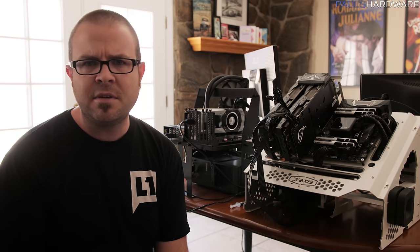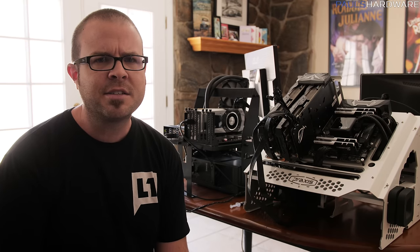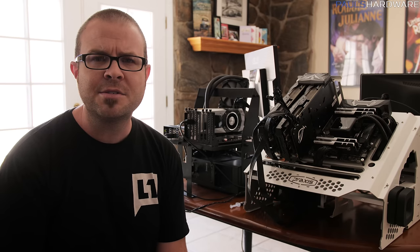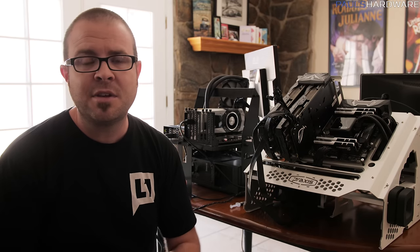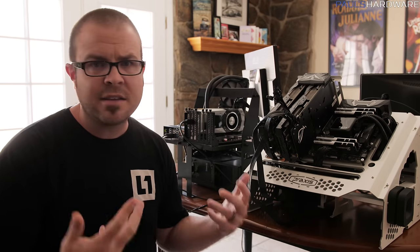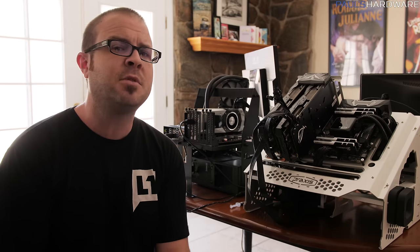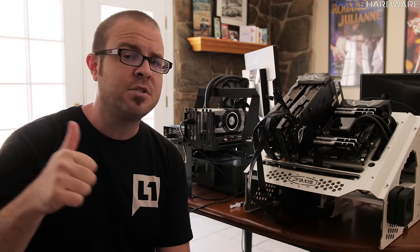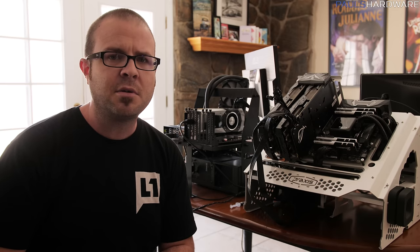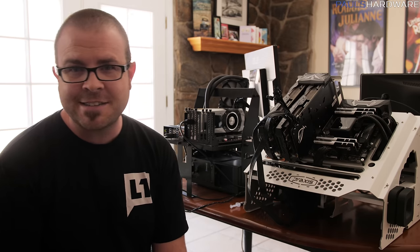That said, I'm probably going to build a Threadripper water-cooled system too — just not this one. Stay tuned for Ryzen 3 coverage, Threadripper soon after, and of course this build moving forward. Thanks so much for watching — hit thumbs up if you enjoyed it, and I'll be back next week with more content. Thanks for watching, and we'll see you next time.